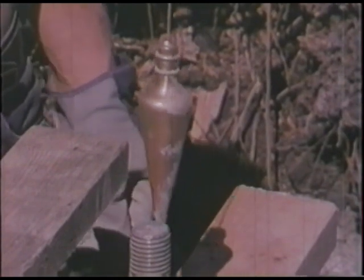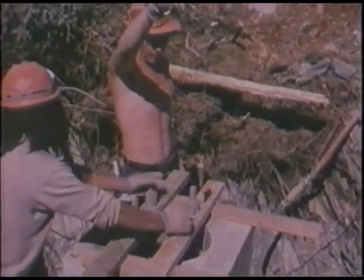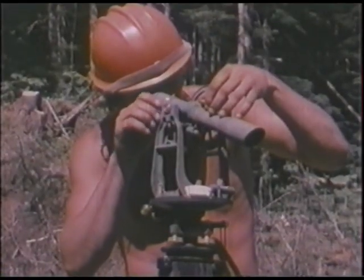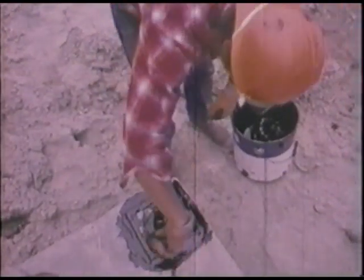It's precision work and no mistakes can be allowed, because the first tower sections must have a perfect fit. A final touch of waterproofing is the last step in completion of the rock bolt section.